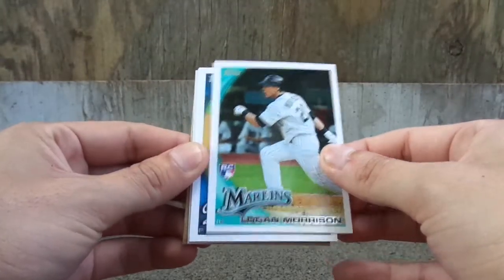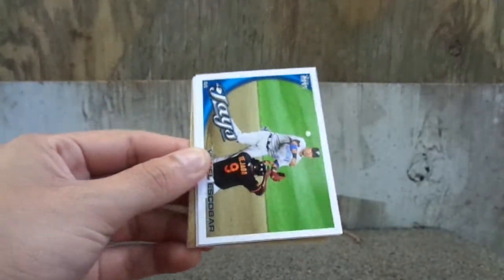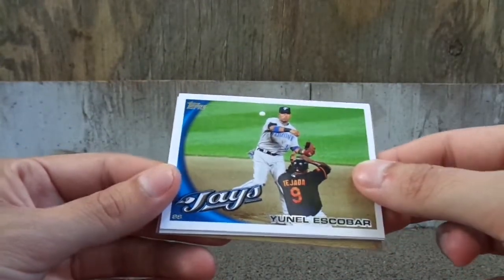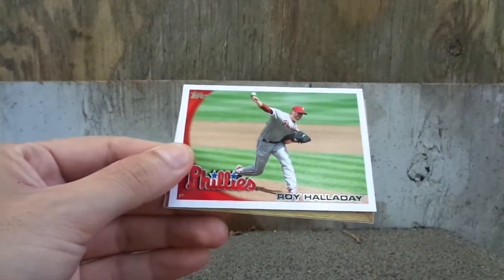We got Logan Morrison, a rookie card. We got Octavio Dotto. Yuno Escobar. Coco Crisp.